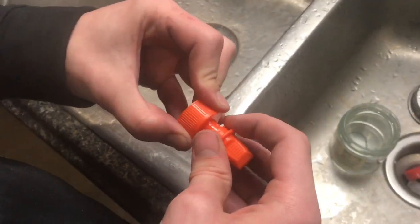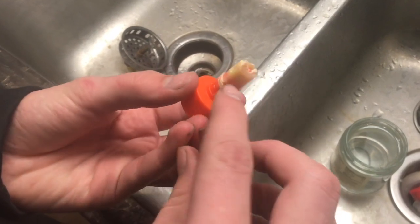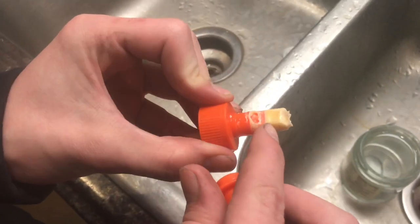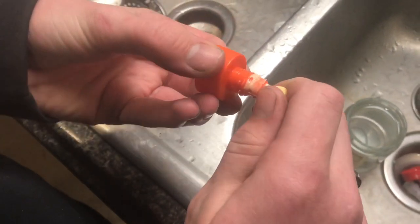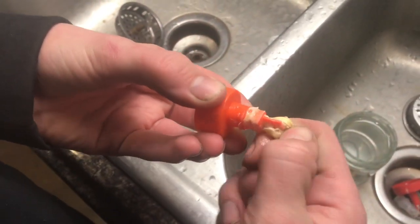If we look at this nozzle and pull it apart — wow, look at how much glue is on there. It's compacted. That's all glue. You can just take that off. Look at how much is under there. That's what happens when you don't clean your nozzle.